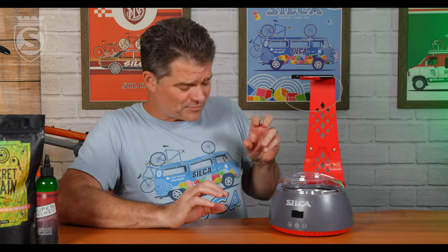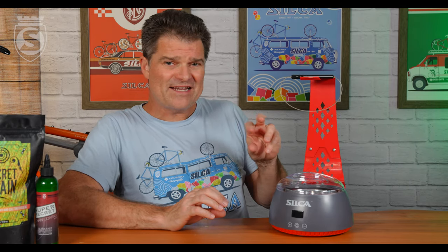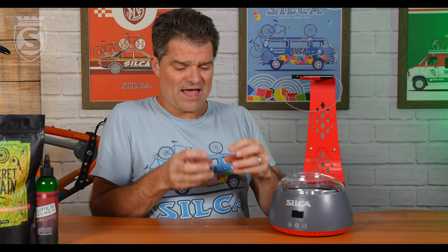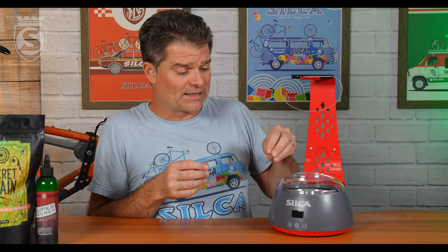Why is this important? The typical crock pot will go between 90 and 100°C on low, and around 150°C on high. The challenge with the strip chip technology is we need around 120 to 125°C to actually convert the oil in the factory grease to wax, but we also begin to burn the wax at about 135 to 140°C.